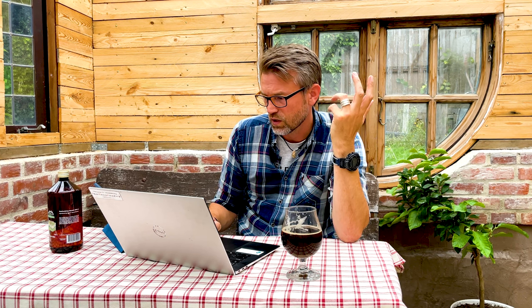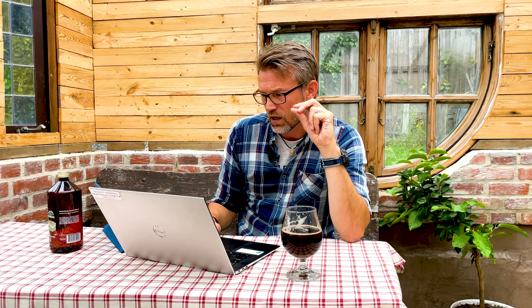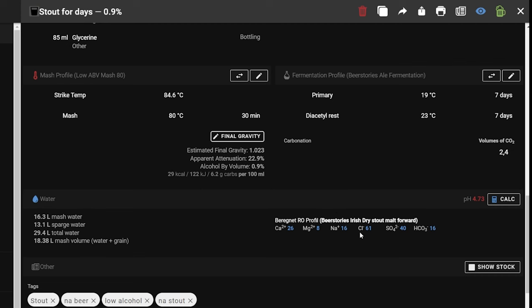If you force carbonate, I'd recommend that — because if you carbonate with sugar you'll raise the ABV by about 0.03%, and we don't really want that.